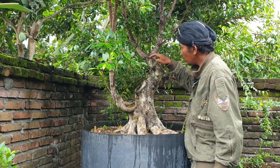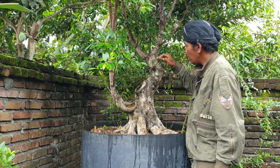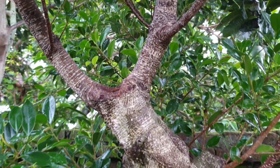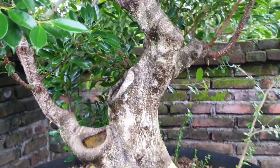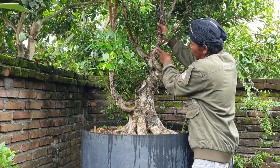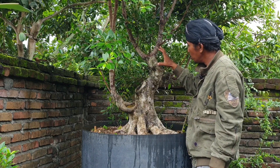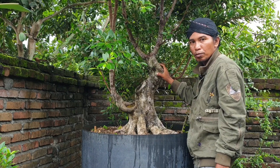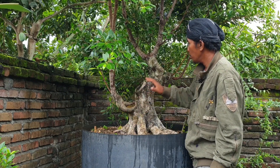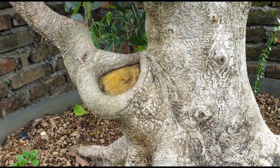Untuk membuat tekukan ini, setelah dipotong ada tunas baru yang masih ngelos — inilah yang diharapkan nanti menjadi arah tekukannya. Untuk menengguk batang ini, dengan sistem cutting pun bisa menengguk, dan hasilnya lebih terlihat berkarakter, lebih berotot, lebih tua. Ini akibat pemotongan-pemotongan yang dilakukan sedikit demi sedikit.